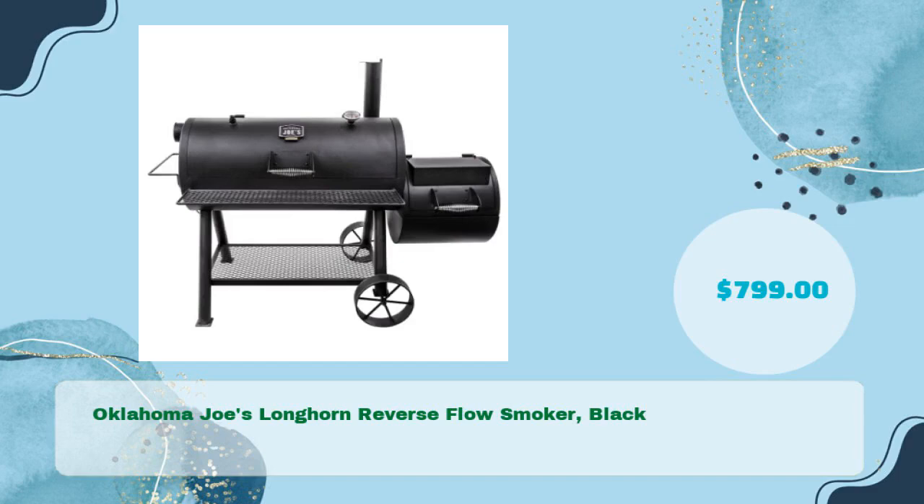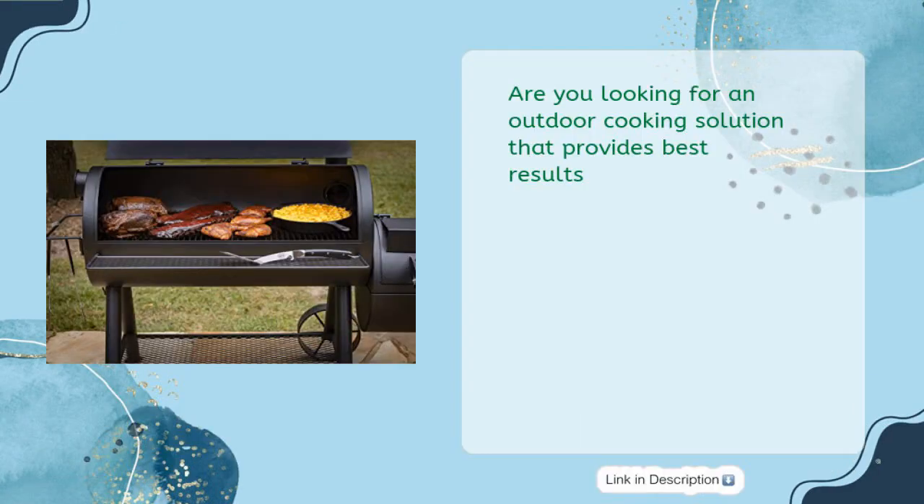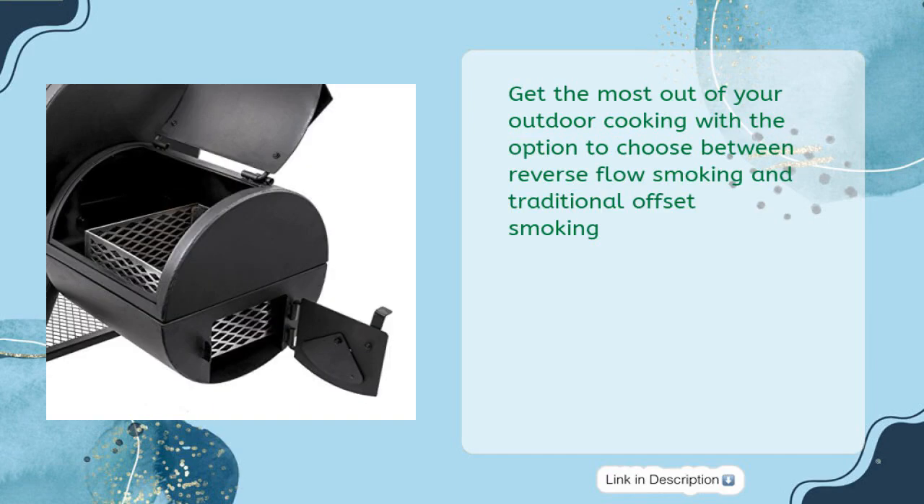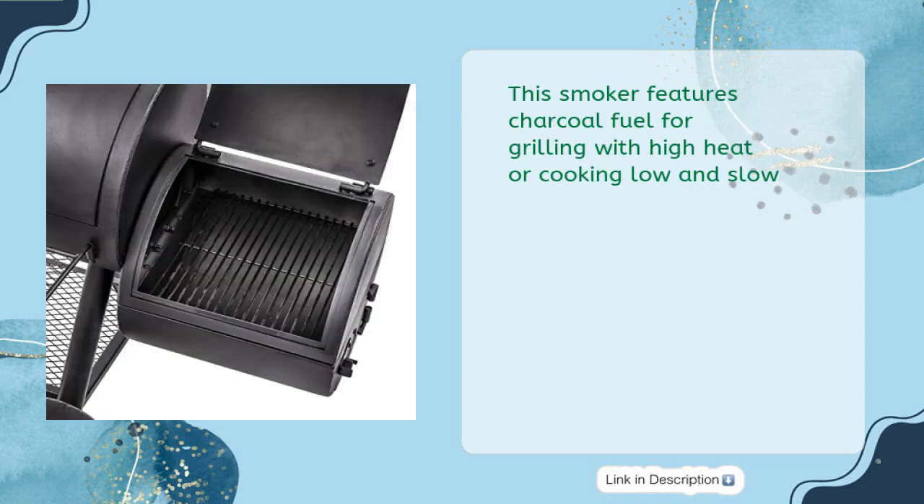Oklahoma Joe's Longhorn Reverse Flow Smoker in black is available for just $799. Are you looking for an outdoor cooking solution that provides the best results? Look no further than Oklahoma Joe's Longhorn Reverse Flow Smoker, which gives you the option to choose between reverse flow smoking and traditional offset smoking. This smoker features charcoal fuel for grilling with high heat or cooking low and slow.